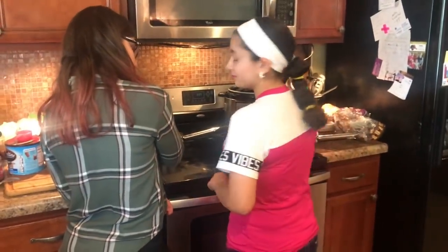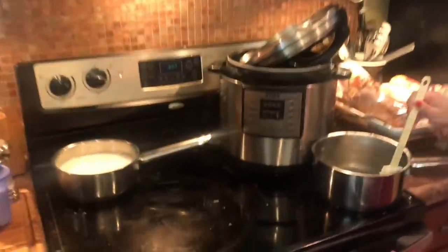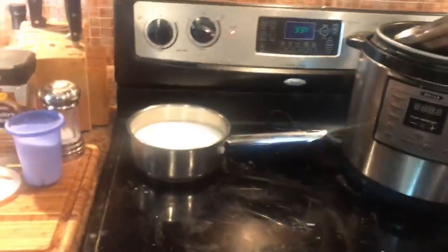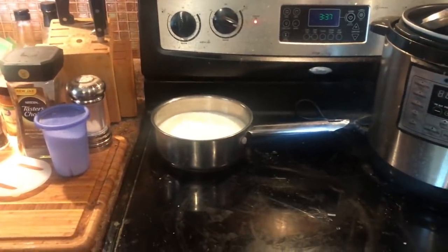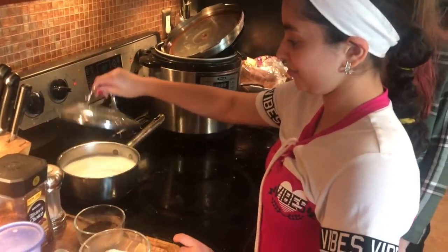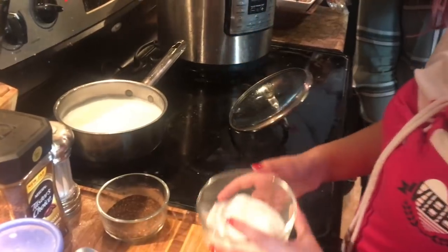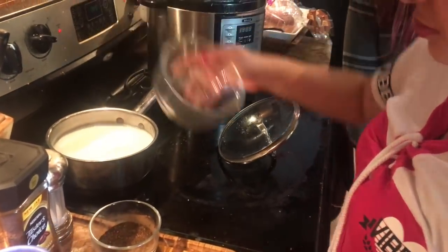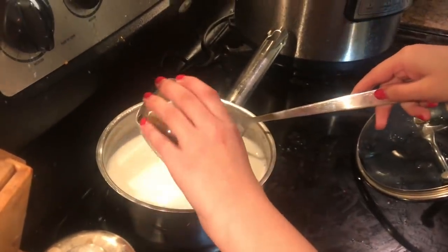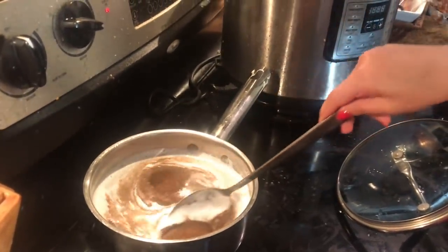Our laddus are cooling right here, and it smells like cardamom and deliciousness everywhere. So we're going to get those rolled up soon while we make chai. Now we're going to pour the sugar and the spices inside — spices and tea starting to boil a little bit, so do sugar first, then spices inside.